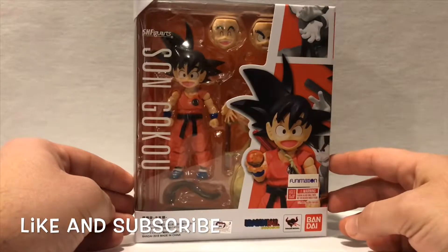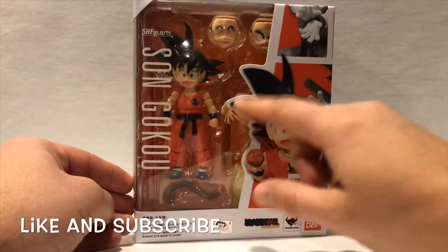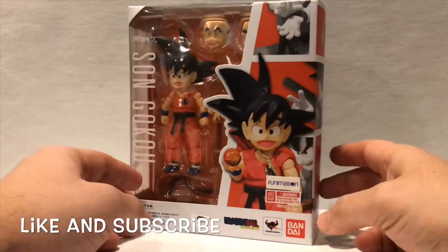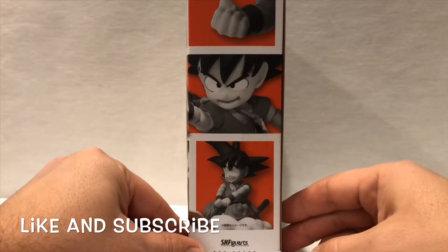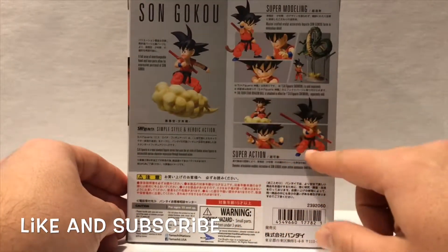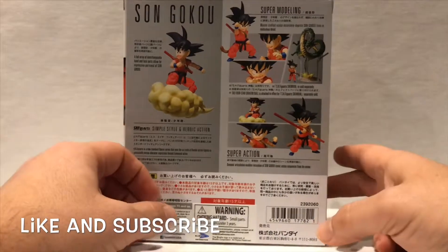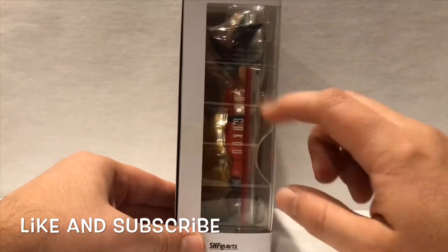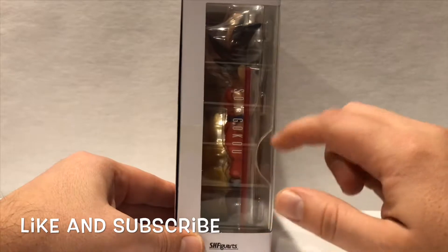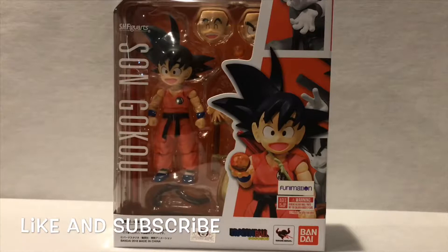You got Goku and all his accessories, the art on the side, the different poses of Goku on the back, and of course all the accessories and different crazy poses you could do with Kid Goku. On the side you still have that clear window where you can see some of the accessories. Let's open it up and check out the figure.